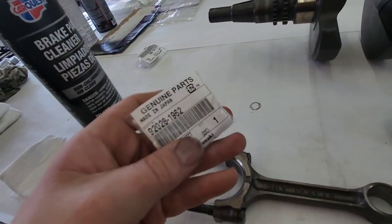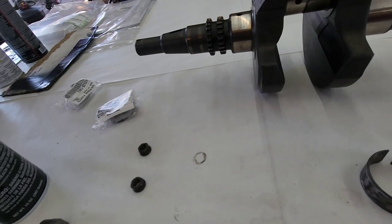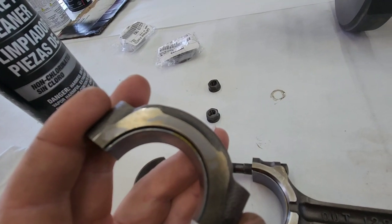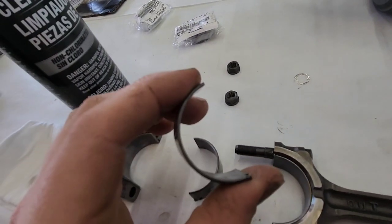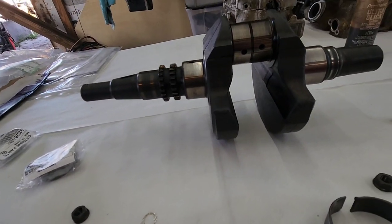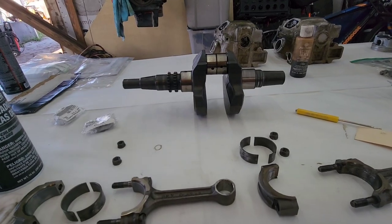Kawasaki makes three different size bearings for these. The standard bearing is the yellow bearing — this is the part number for the yellow bearing. They make an oversize, an undersize, and one in the middle. The yellow is the one in the middle. If you can see right there on the new bearing, there's a little yellow paint on the side of it. The old one also has a little yellow paint you can barely see, so I'm putting the same bearings back in since there's nothing wrong with the crank.